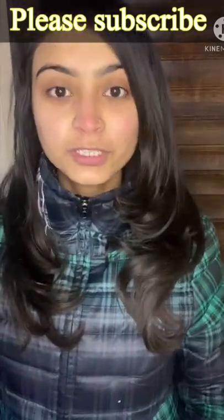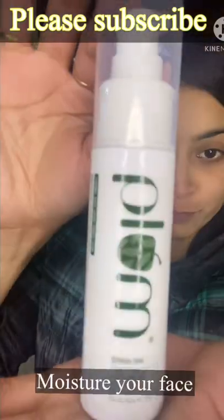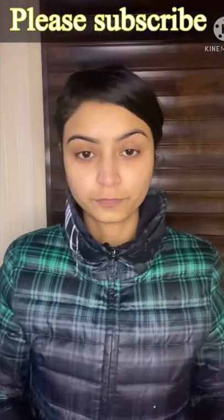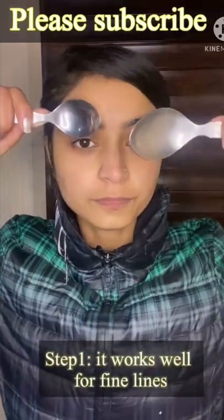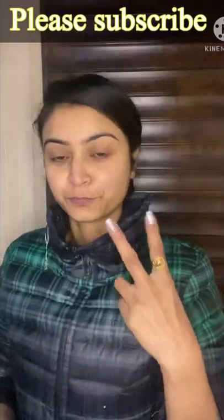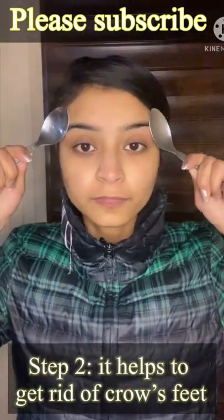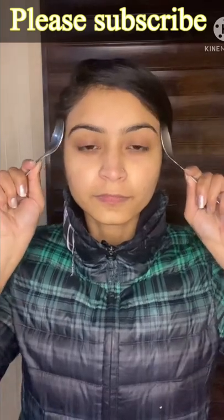Hello everyone, today I'll be sharing with you my face lift routine with the help of a spoon. Before starting, it's very important to moisturize. Step 1 and step 2 help in getting rid of growth and puffiness.